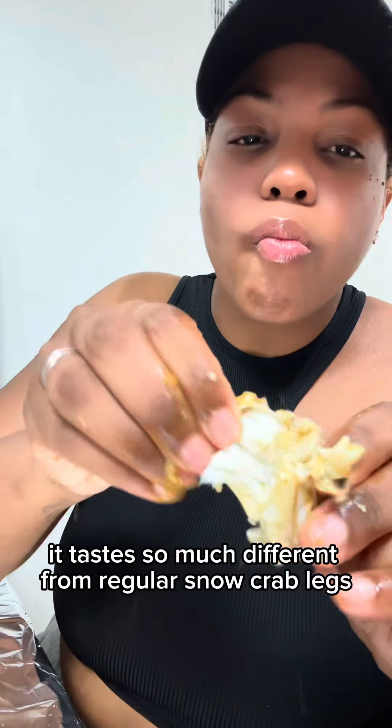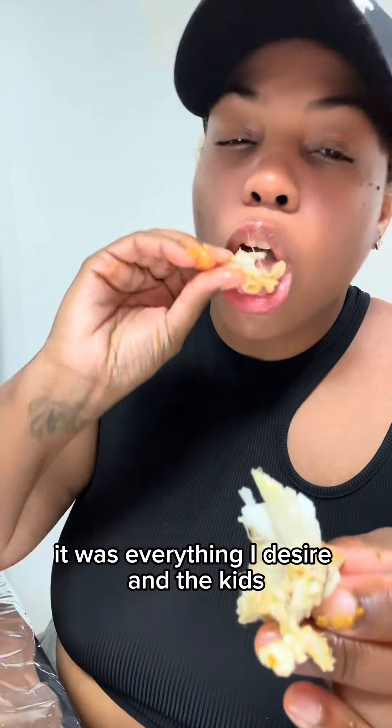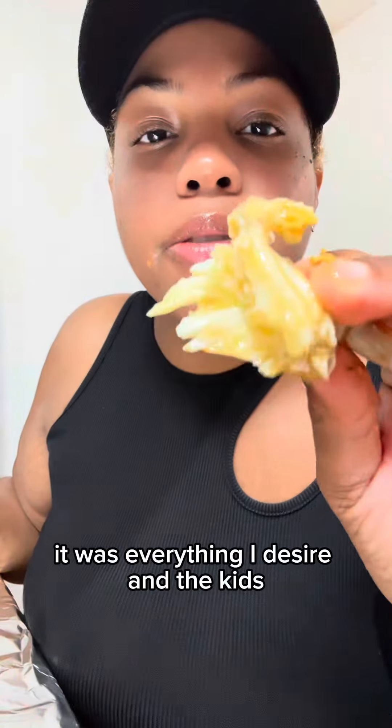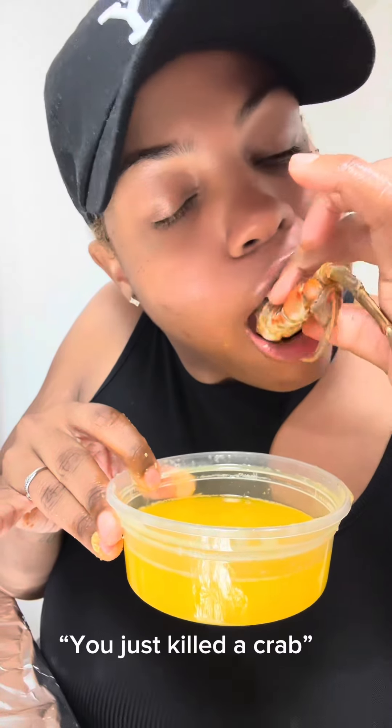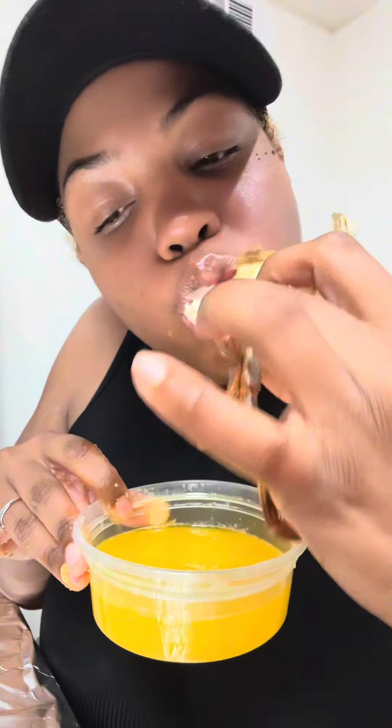It tastes so much different from regular snow crab legs. It was everything I desired, even though the kids and my wife were distracting me in the back. It was amazing.